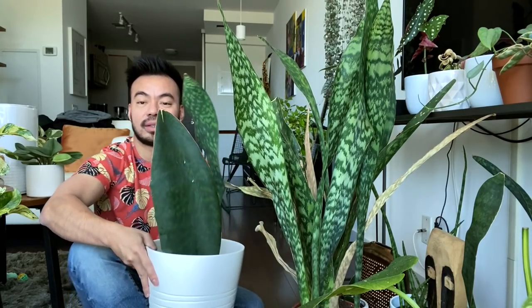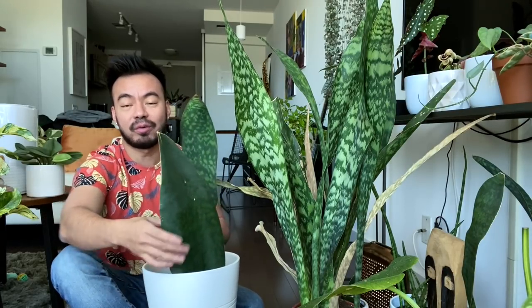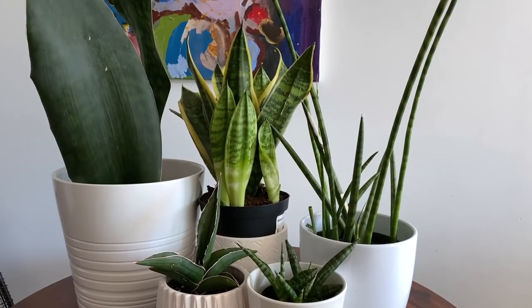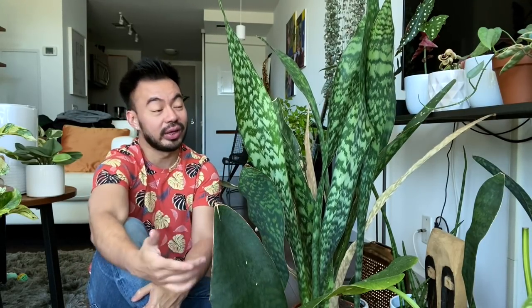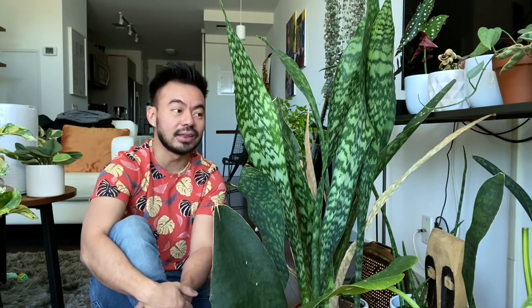As a standalone plant they make a pretty cool statement piece, especially if you've got a whale fin — a single leaf. That's one of the reasons I want to separate this guy, because I prefer it as a single leaf in a pot. They also come in so many varieties to match not only your home or style but your personality — I've got my zeylanica, my whale fin, a samurai, and a cylindrical.